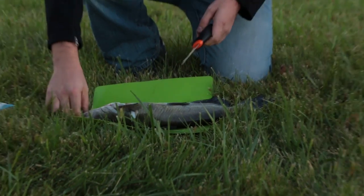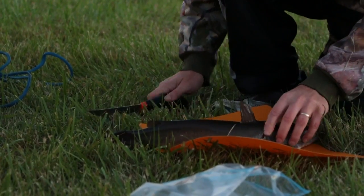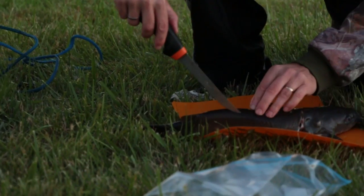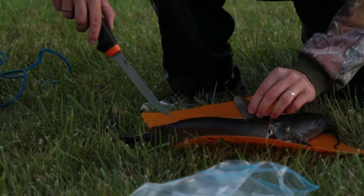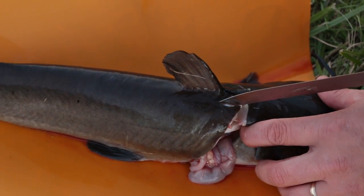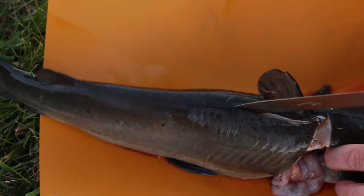Go ahead and repeat the same thing on the other side. Then go right behind the spine — you'll be able to feel it going down. Watch out for these spiny dorsals here, and you're just going to slide the knife in.